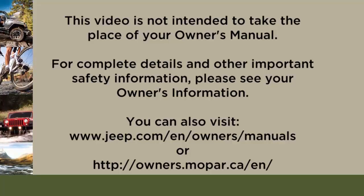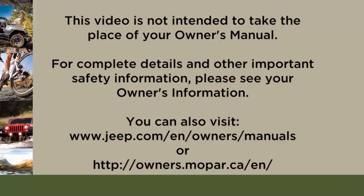This video is not intended to take the place of your owner's manual. For complete details and other important safety information, please see your owner's manual.